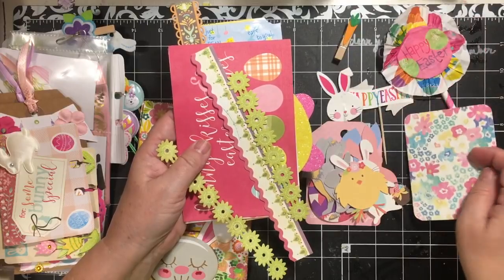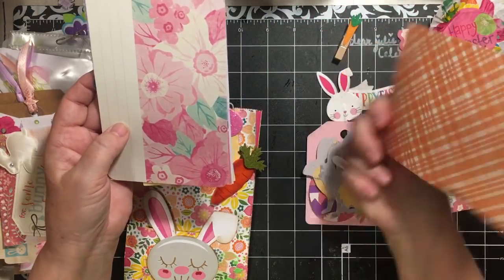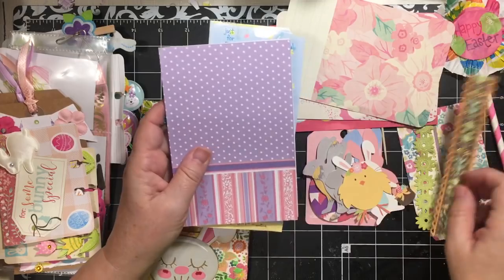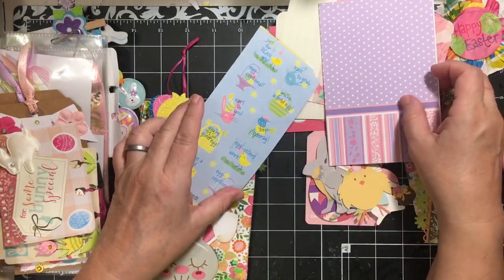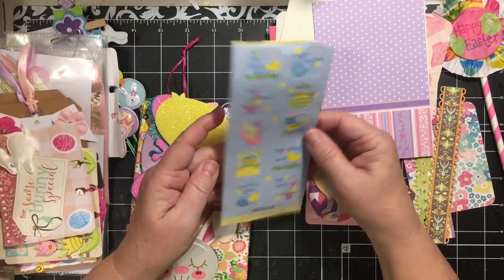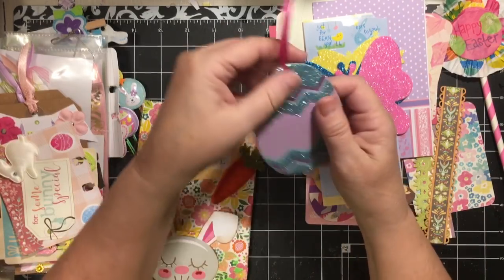From the back of this, we have a project life card and some border trims — these are really pretty. 'Bunny Kisses and Easter Wishes' — that's very cute. Here's another project life card; I love the one with the doilies. There's another trim piece, and these are folded — a pair of paper folded. These are Stickaroni from Hallmark, so cute: 'Just for Being You' with jelly beans, a little chick, some butterflies, and this adorable die-cut egg.